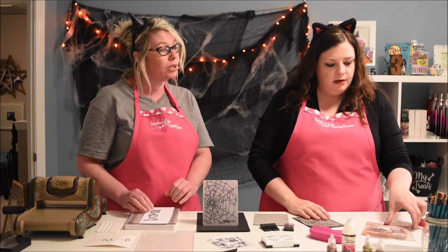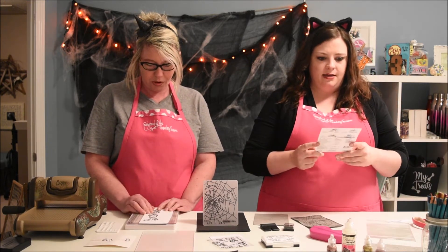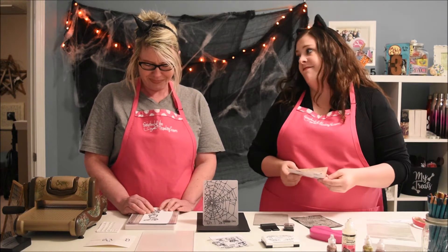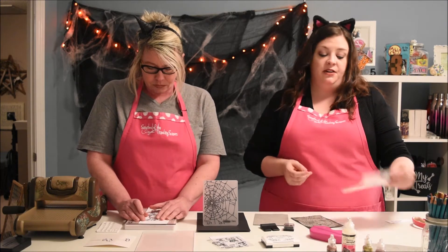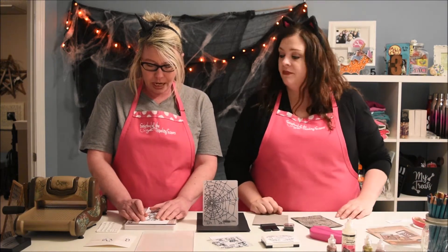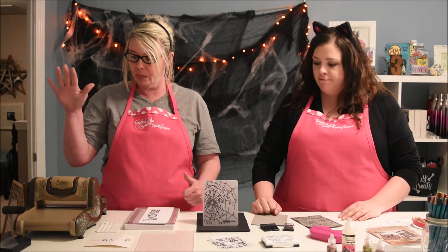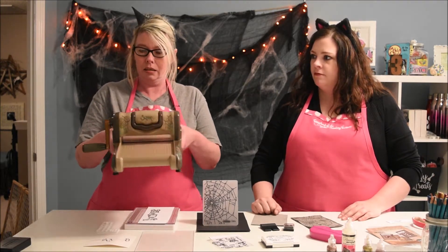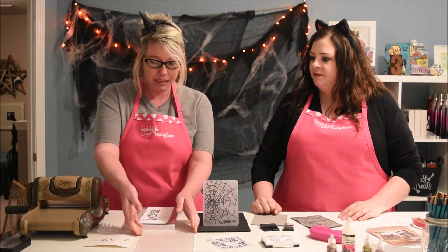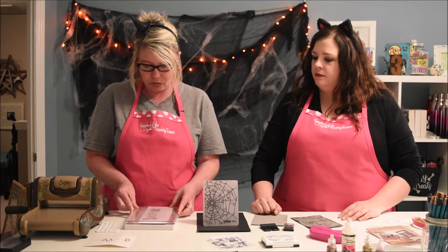All in one package for $9.99 — we don't pay regular price for anything! But it's definitely worth $9.99 because you can do a lot of different combinations with that. We've mentioned before we're Machine Girls — Cricket, Silhouette — but we bought old school Big Kick here to cut these little dies. And it's handy; we honestly don't use it a lot, but when we do, it's really cool.